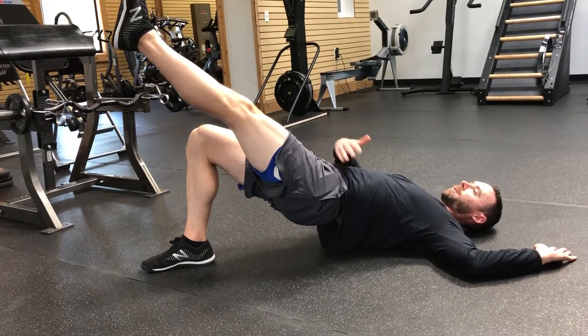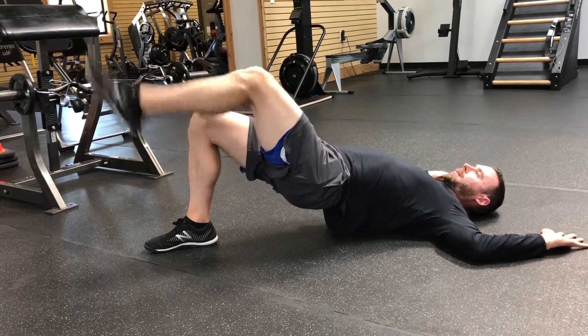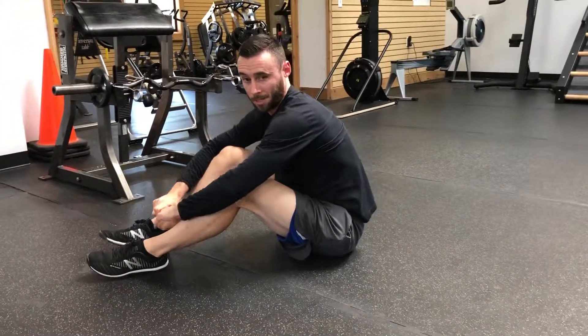Keeping the thighs level with each other, keep the hips level as well. Then you would switch sides, prescribing the amount of time on each leg.